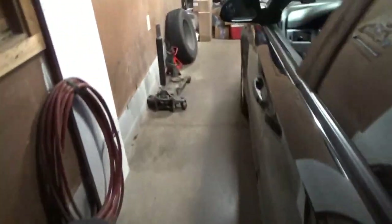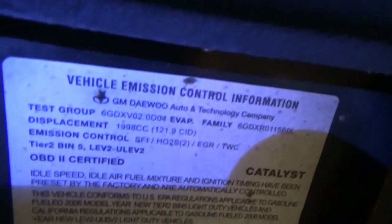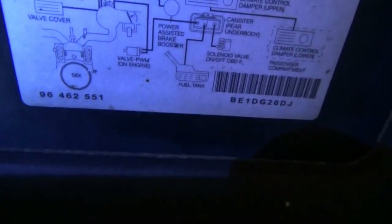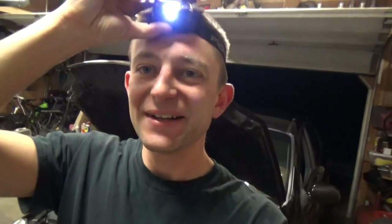Don't see too many of these. It's not really a Suzuki because it says GM Daewoo Auto and Technology Corporation, and it's made in Korea. So it's like GM Daewoo, Suzuki — no one knew who was going to sell it or who was going to make it. Nevertheless, it's here for a check engine light.